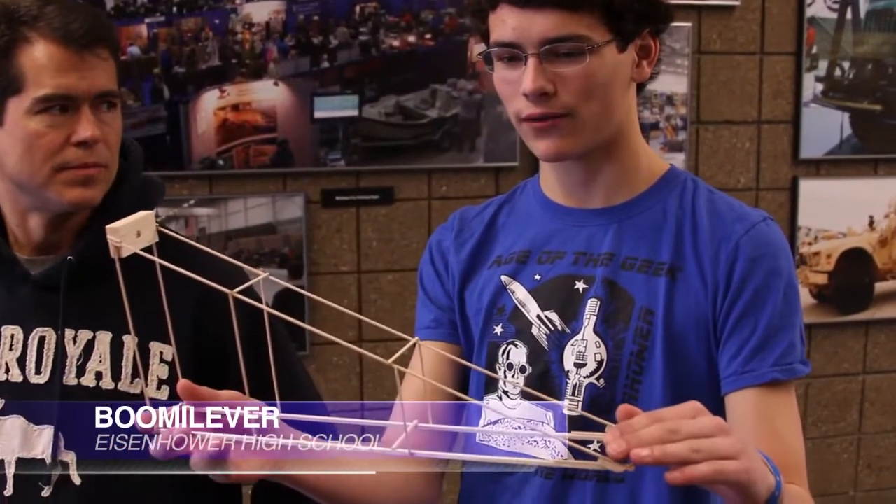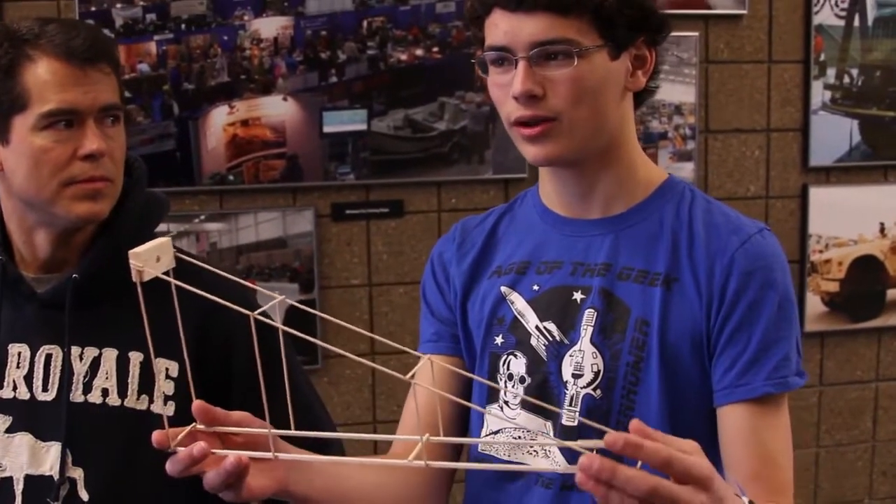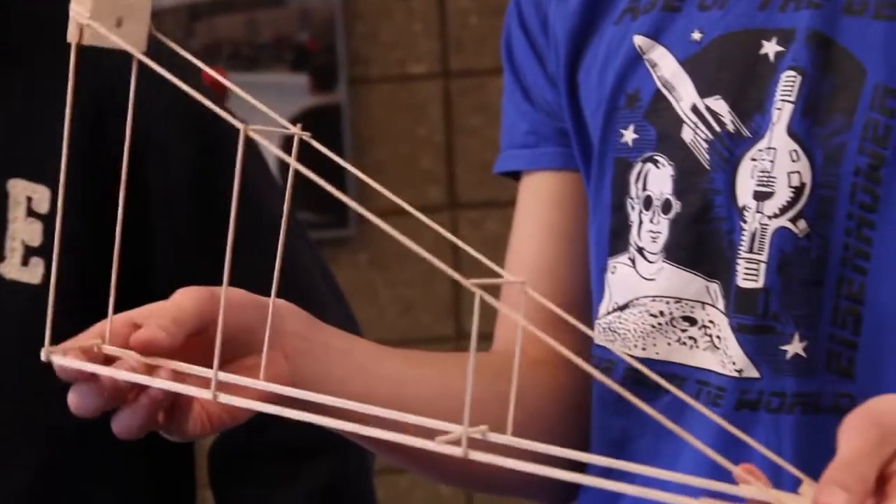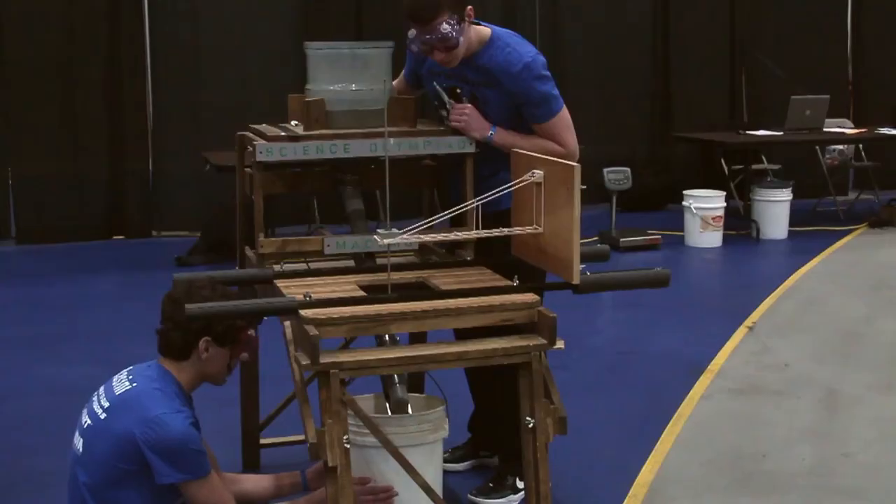In the Booma Lever event, you essentially put a weight on the Booma Lever and see how much it moves. This specific Booma Lever we tried to make incredibly light, so it will hold less weight but still have a high efficiency score.